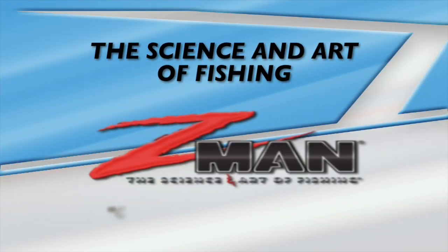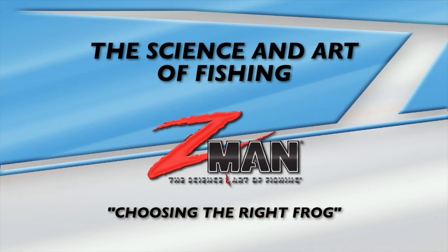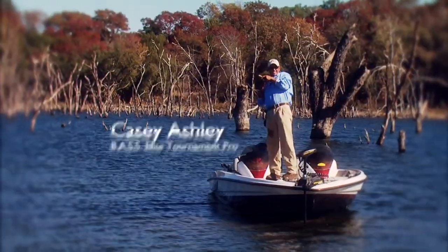The Science and Art of Fishing, brought to you by Z-Man, featuring BASS Elite Tournament Professional Casey Ashland.